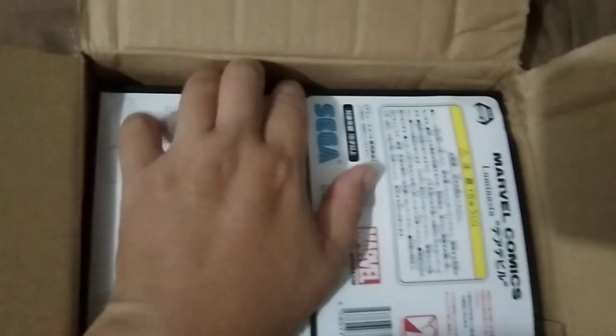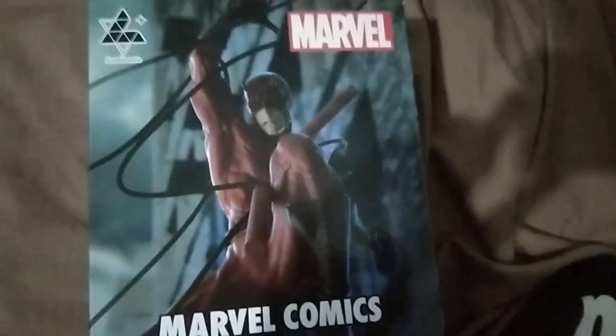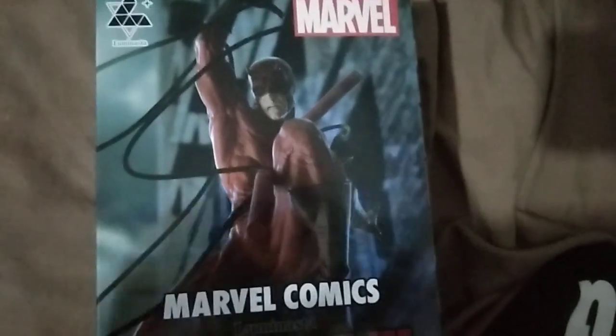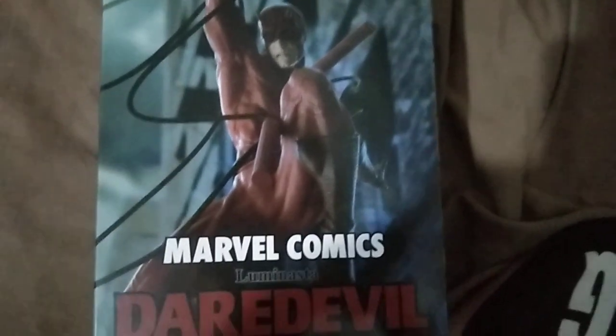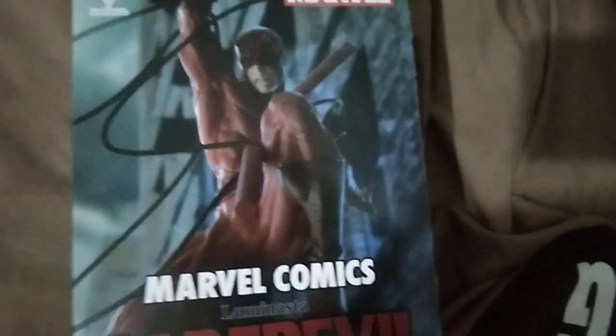We have here the Sega, and we're going to take out this box again. What we had in the box is the brand new Daredevil from Marvels — the Luminista Sega. So we're going to open this up and see what's inside.